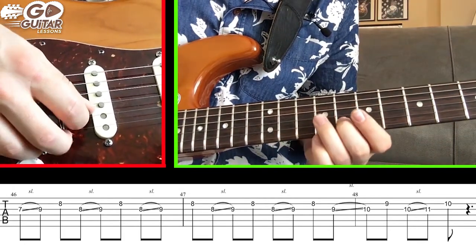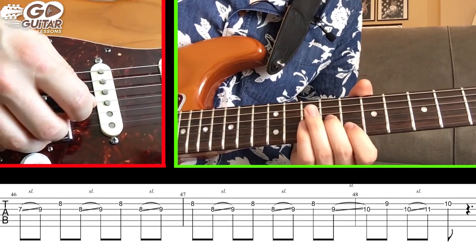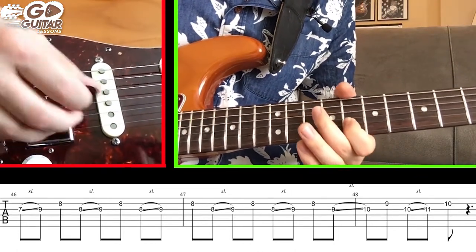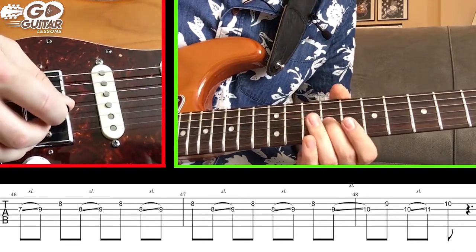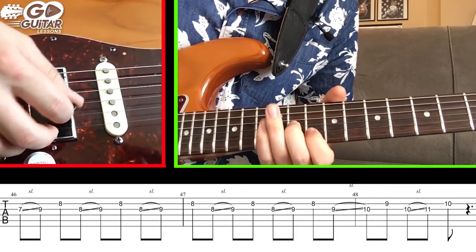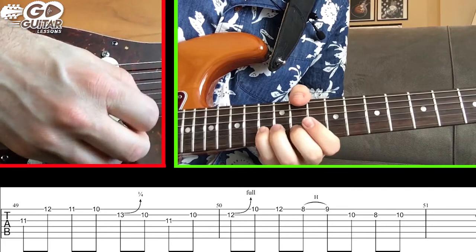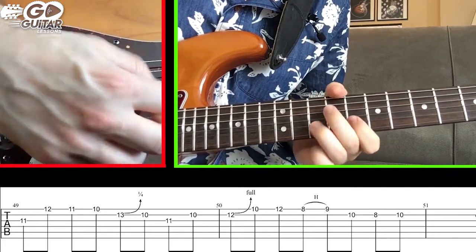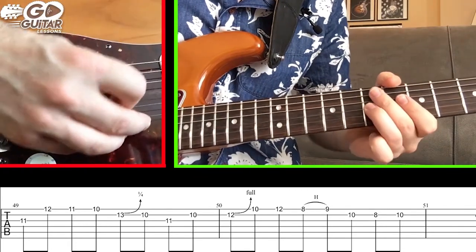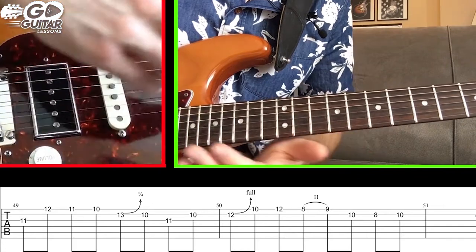Once we get to 9, our middle finger hits the B string at 8. Then jump up and slide from 8 on the G string to 9 with our middle finger, then hit 8 with our index finger. We do that a total of 4 times. After the 4th time, slide from 9 to 10 with our middle finger on the G string, then hit 9 on the B string. Slide from 10 to 11 on the G string, then hit 10 on the B string. Keep in mind that a lot of these parts are really connected together - it's one whole big phrase. Use the recording to see how everything fits together.